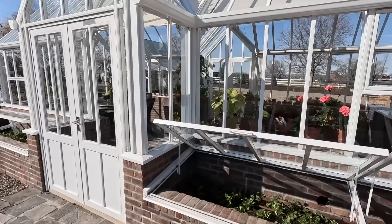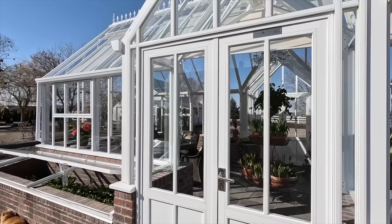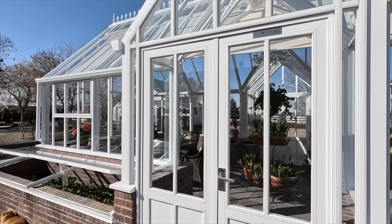We did not get the self-cleaning glass on the Hartley because it does have a little bit of a tint in the sunshine, and we have so much sun here that we really wanted clear glass. We haven't had the glass cleaned for months — since the fall — and it still looks beautiful. We've had all kinds of rain, even just the night before last, and I don't see any spots or anything.